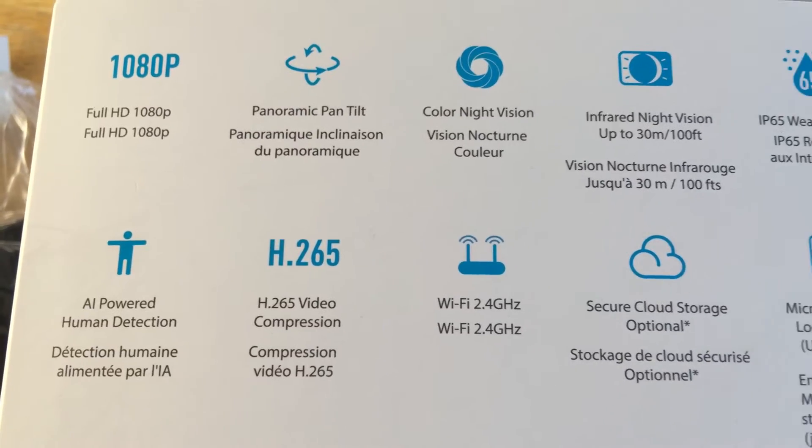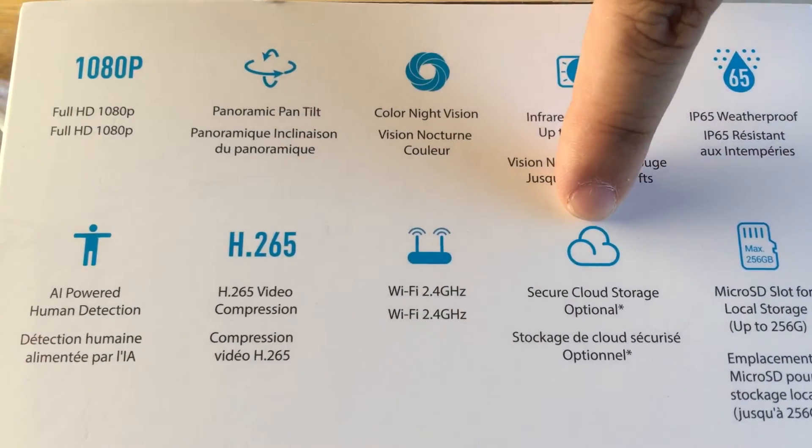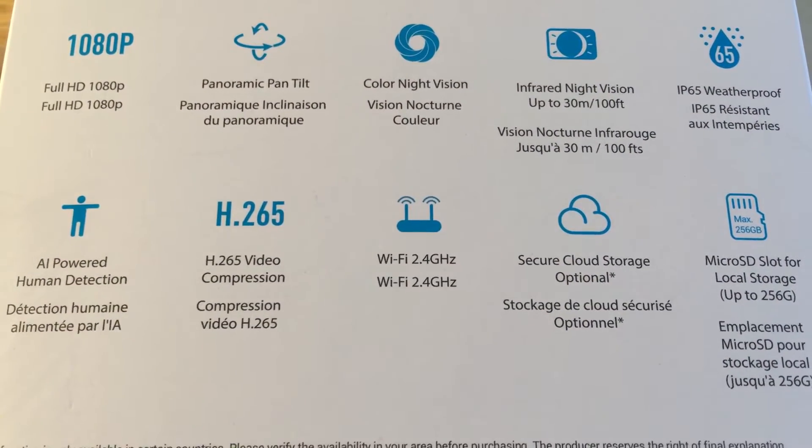You can pause the video at any time to take a look. You have storage on the device and you can do cloud storage as well. It works with Wi-Fi at 2.4 GHz and is rated IP65.